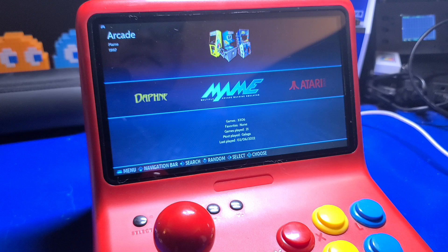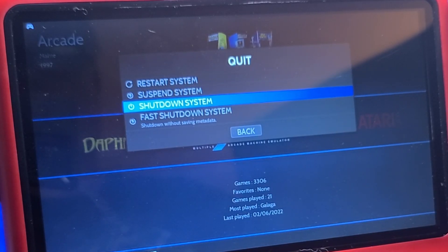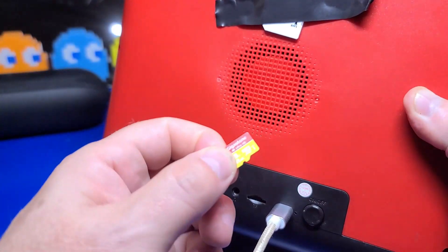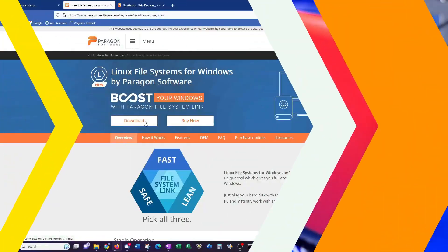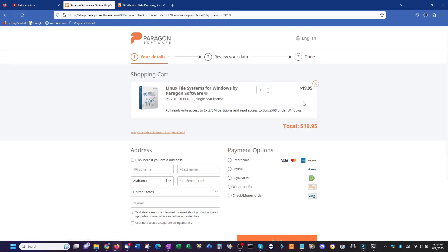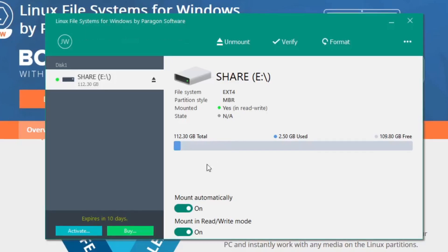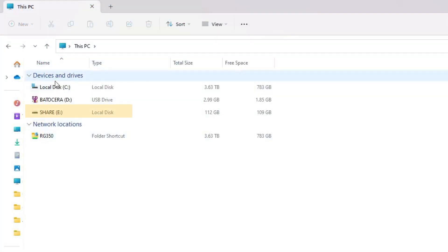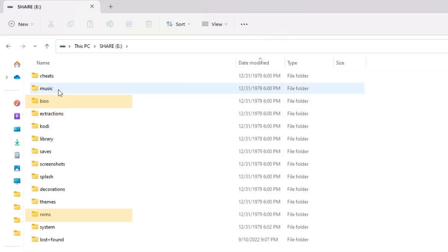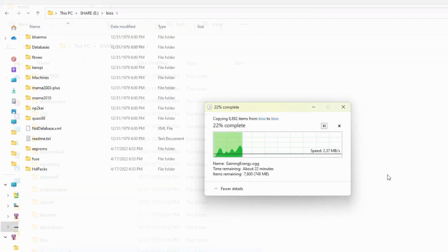We'll first need to properly shut down the Powkiddy. Press the Start button, press up, and select Quit. Then select Shut Down System, and yes, confirm that we really want to shut down. Press the Power button, remove the microSD, and insert it into your PC. The next option is Linux File Systems for Windows by Paragon Software. This application costs $20 and you will need to create an account and log in. Once installed, you'll be able to mount the Share partition, which will show up as a drive letter under File Explorer. From there, you can copy your BIOS and ROM files directly to the microSD card, then eject and reinstall it into the Powkiddy. File transfers are quite a bit faster than the network option.